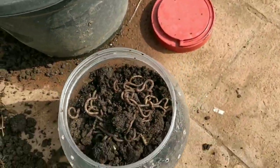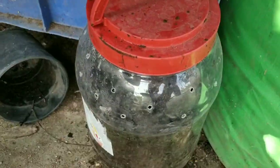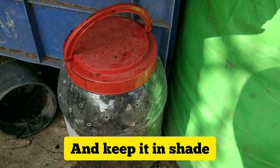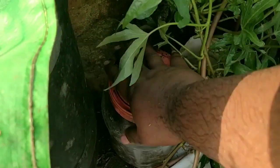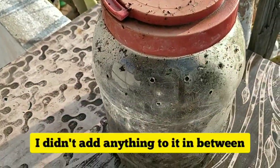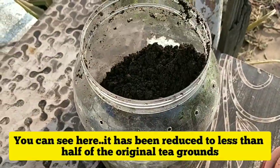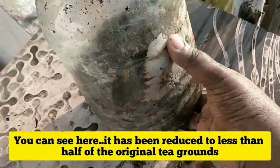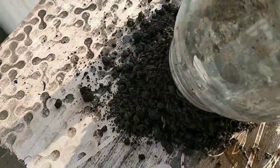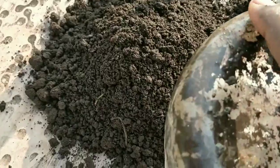Tea grounds contain tannic acid, which can really improve the acidity of the soil. Just keep it in a shady place. Now I'm taking it out after a month — I didn't do anything in between, no water, nothing. You can see it has been reduced to nearly less than half.